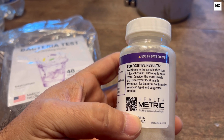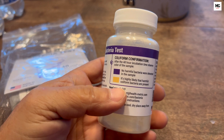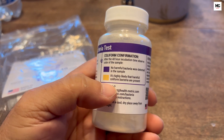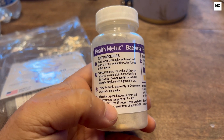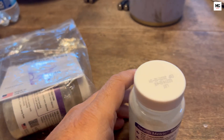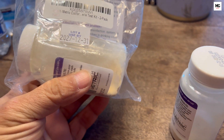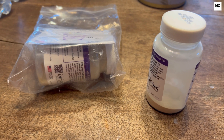Once the chlorine smell is gone, retest the water for coliform bacteria to ensure the disinfection was effective. You can purchase a test kit or use a certified lab — in my case, I got this test kit from Amazon. If the problem persists, consult a professional, as there could be more serious contamination issues with your well or septic system.